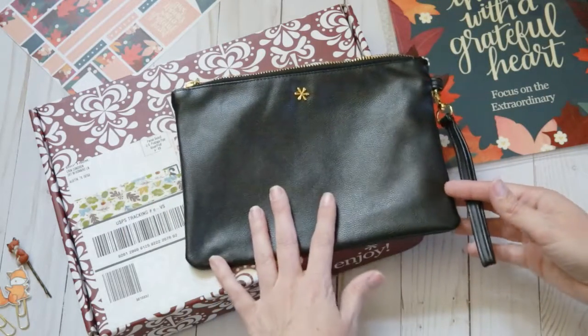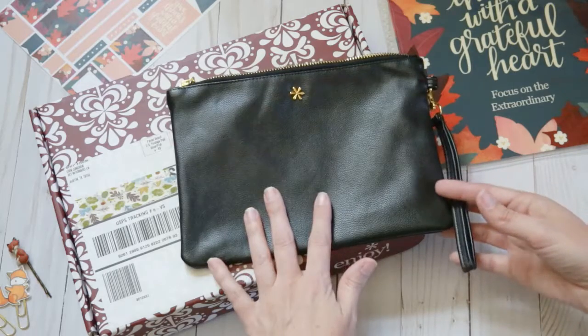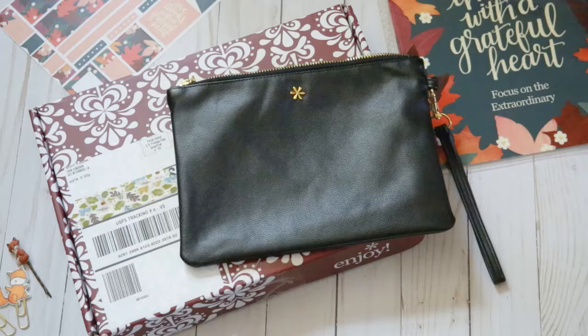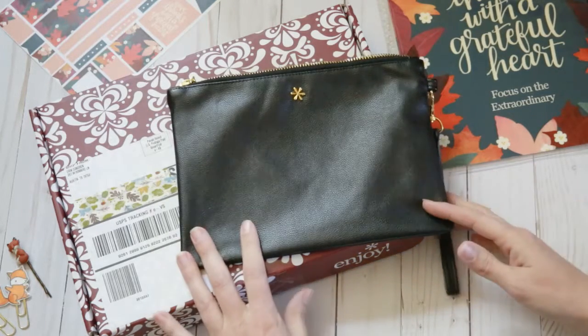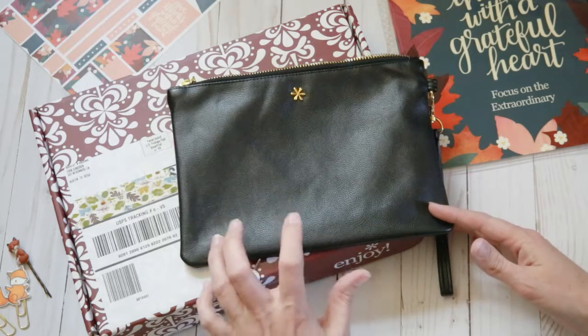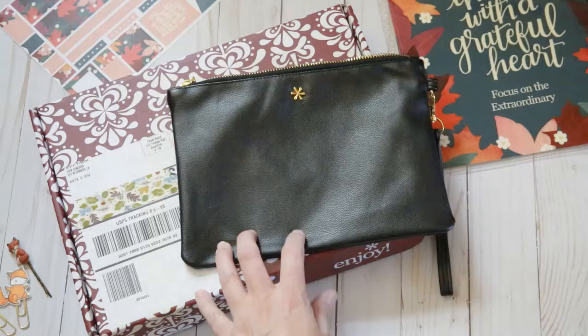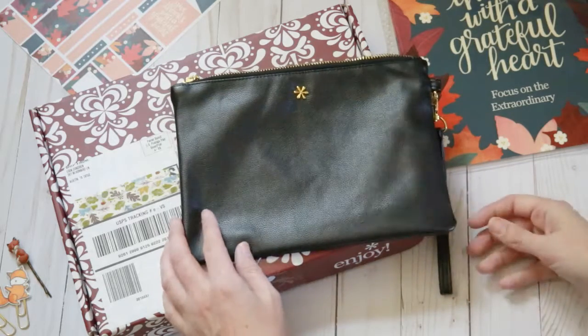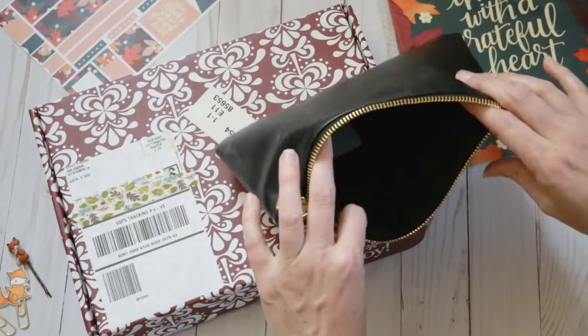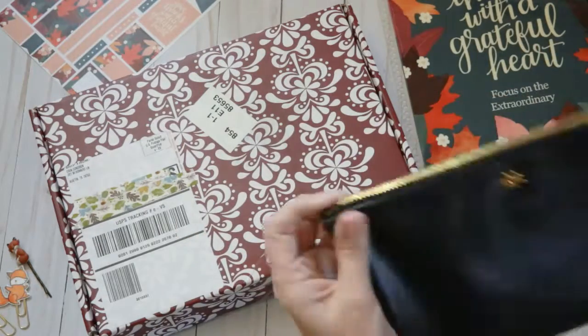I bought it originally thinking I could put my planner in this, and then this could go into my purse so I could just make sure that it's protected. I use a Foxy Fix 5x7, but mine is a little too chunky to fit in here. I think the smaller planners from Foxy Fix would work, but the one that I bought it for doesn't. But that's okay — I still like it, I can use it for something. I'll find some kind of use for it.